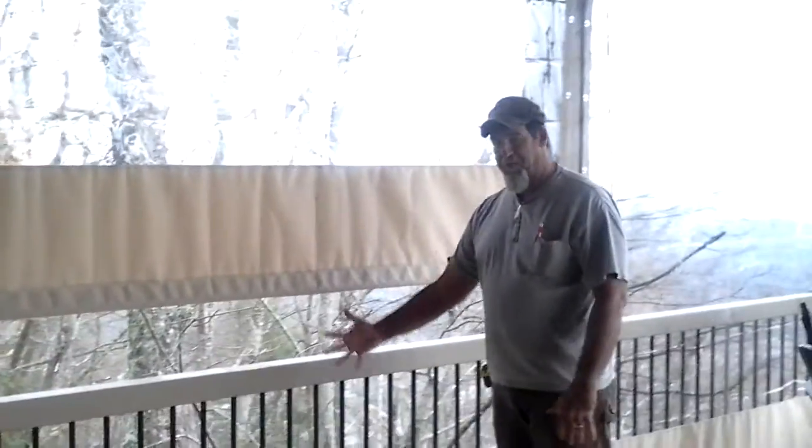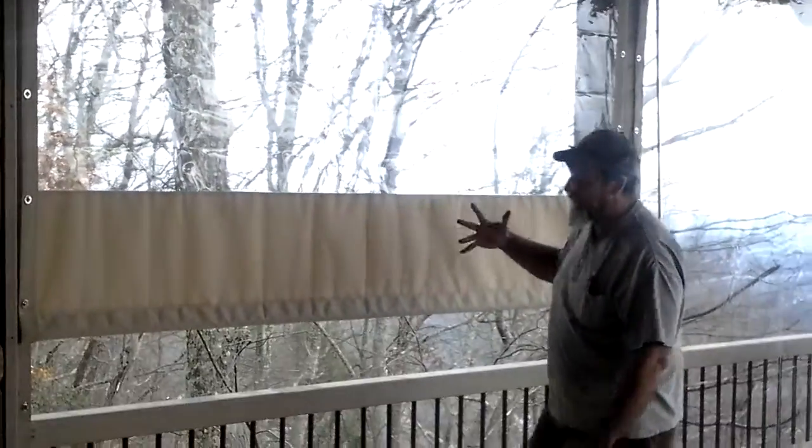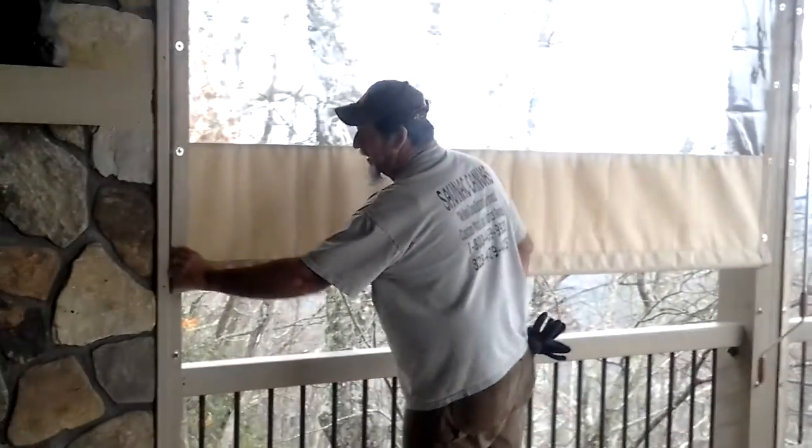That way, in the summertime, I can get some air moving through, but I still stop wind, rain, whatever. I can just set it up to do it that way.